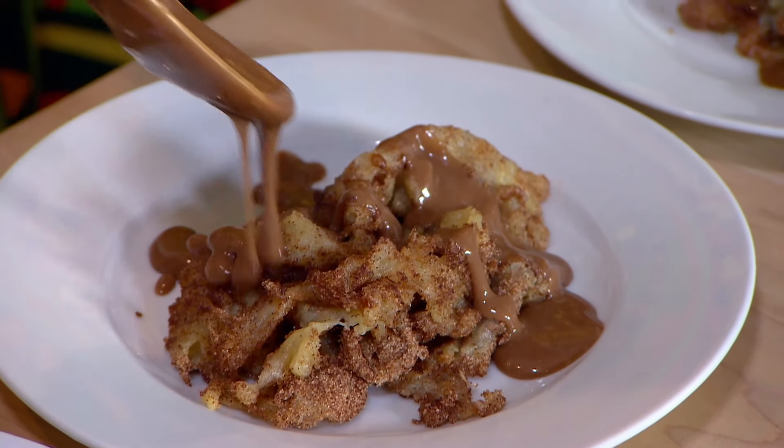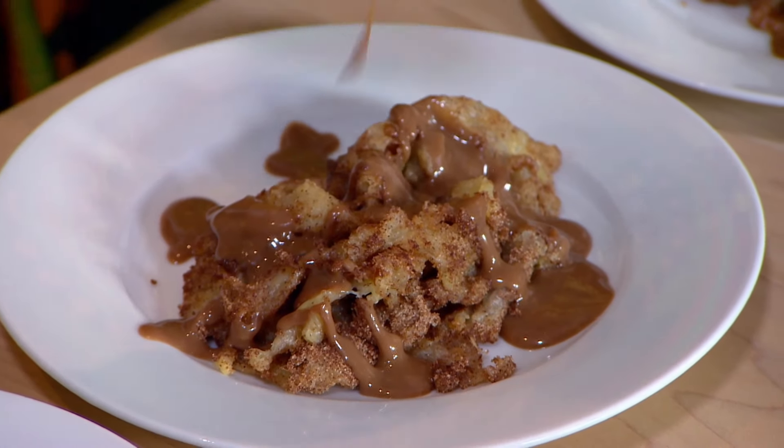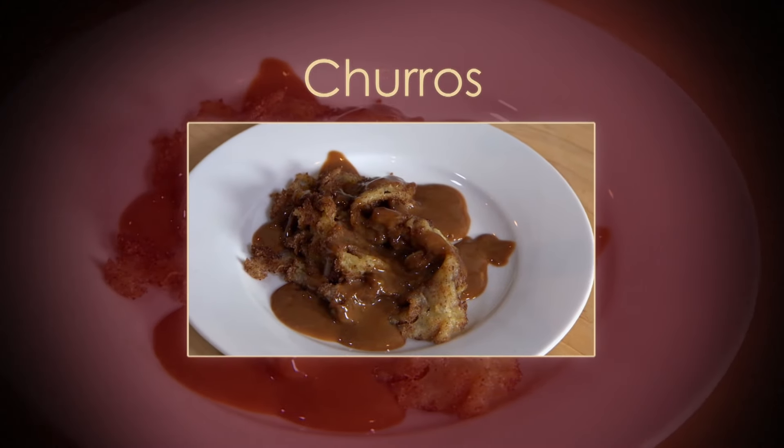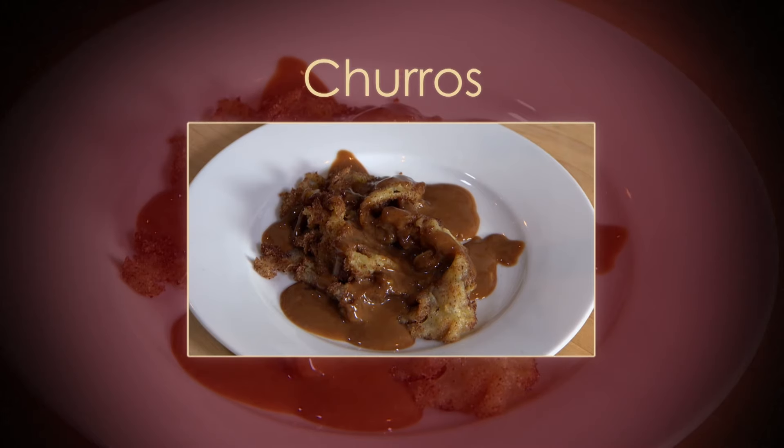Really pleased with that. Really happy with how that's turned out. I don't believe you. Not the most authentic churros I've ever seen, but it might taste better than it looks. It's like a sugary roadkill — in a good way. I'm going in, kids. Let's see what your thoughts are.